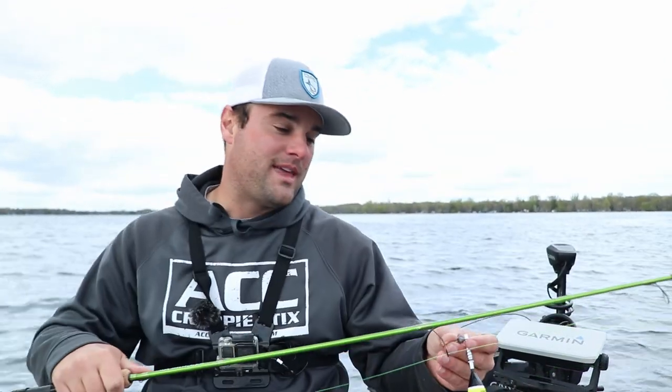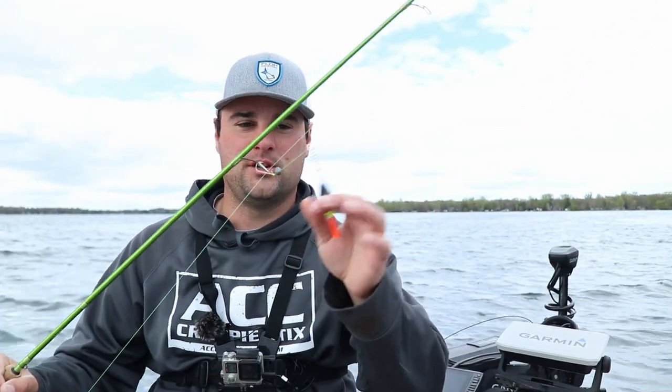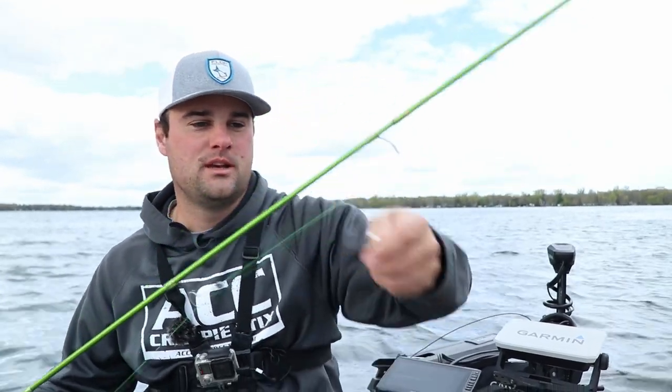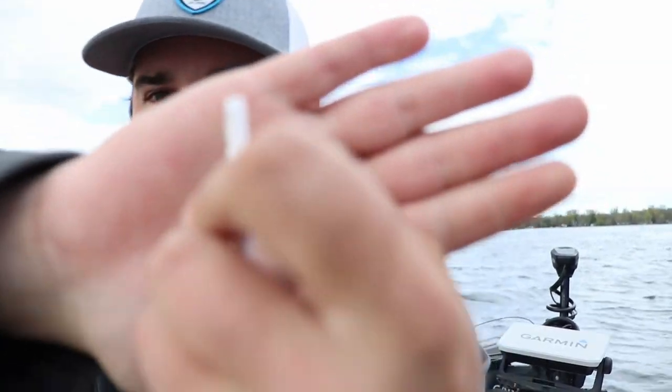I wanted to talk about two setups I primarily use that you're going to see a lot throughout most of the northern Midwest — bobber fishing. There are two different setups: the slip bobber and the fixed bobber. This is the hybrid slip bobber — notice it's sliding up and down the line, but it's not a normal slip bobber. This is a three-in-one bobber by Rod-N-Bob's.